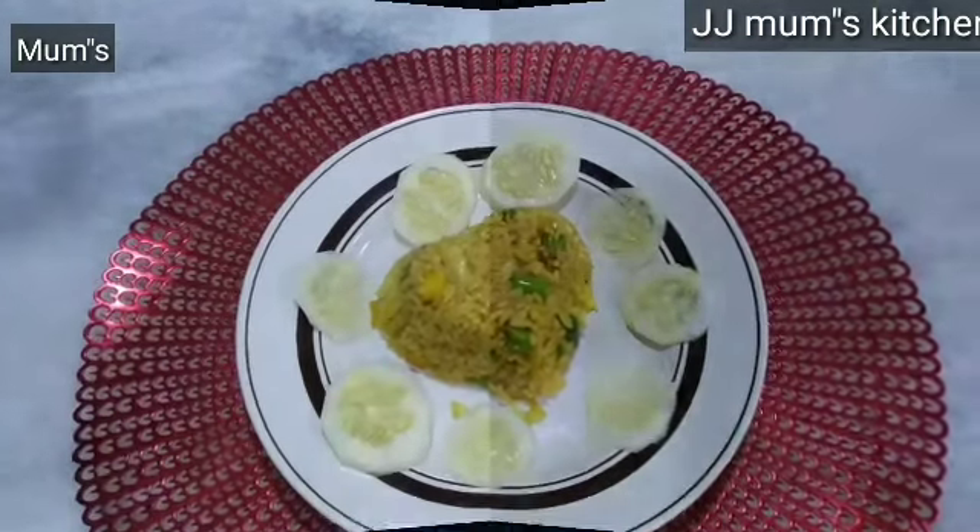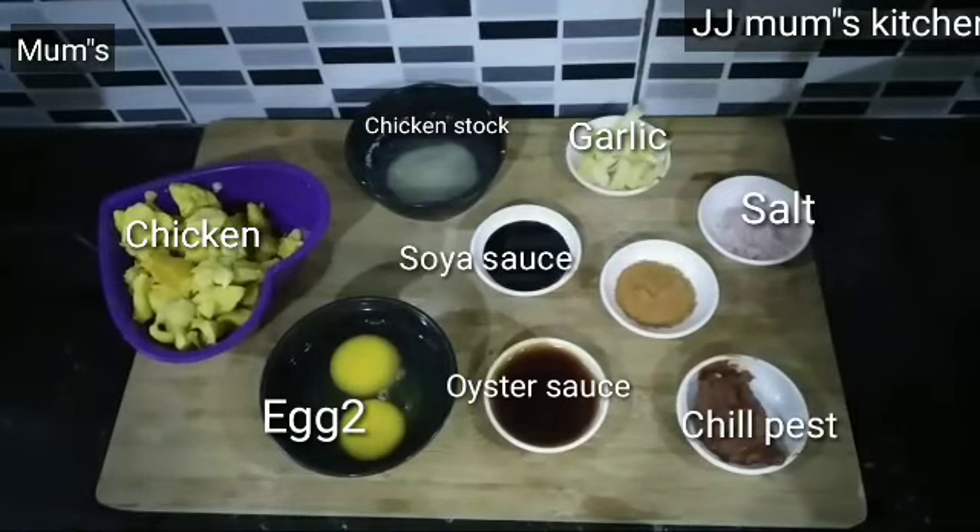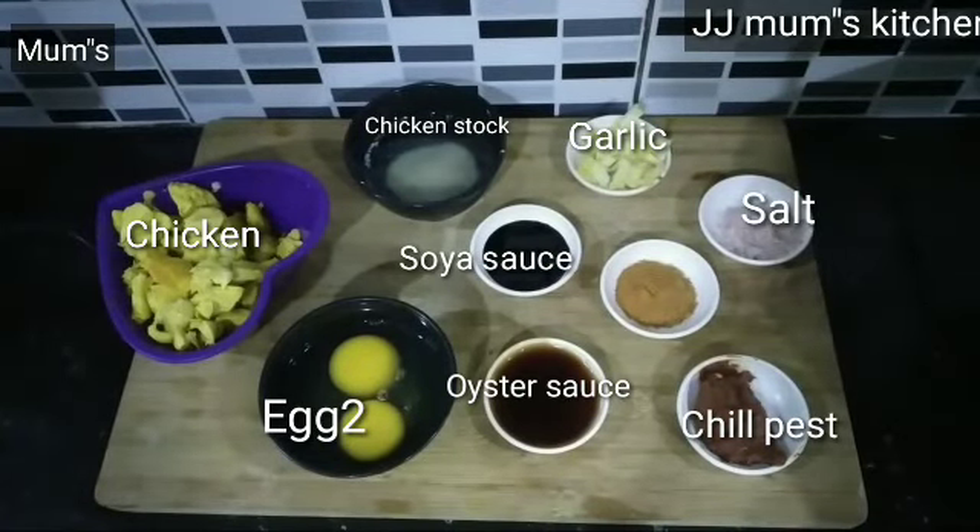Now I am going to show you how to make a small recipe. For a small recipe, 1 teaspoon of soy sauce, 2 teaspoons of soy sauce.